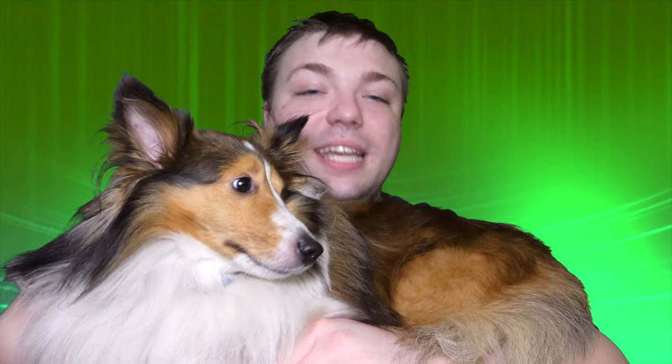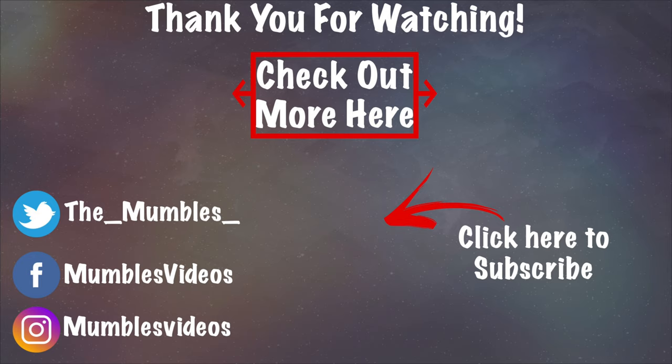Anyway guys, this has been another episode of Mumbles and Dancer Pupdates. I hope you guys all enjoyed this. Please smack that subscribe button, smack the like button, and Dancer and I will see you guys all in the next video. Say bye-bye, Mr. Dancer. Bye-bye everyone, take care!